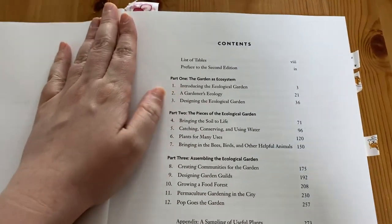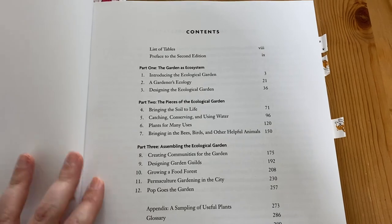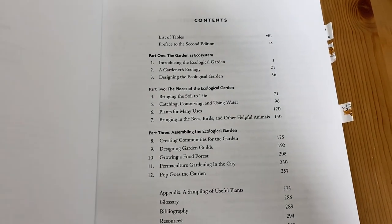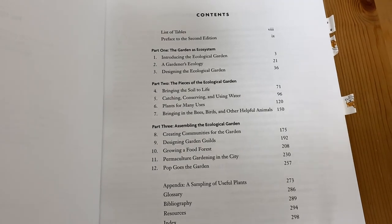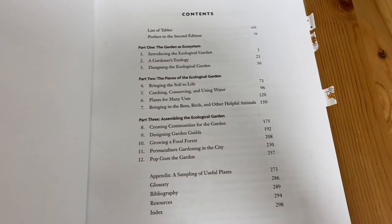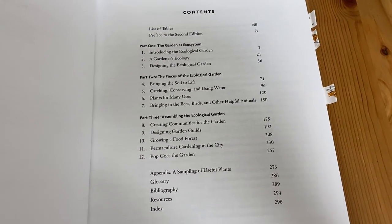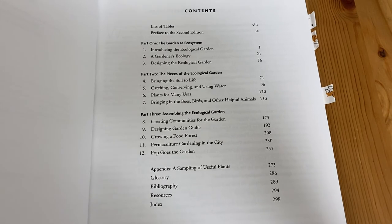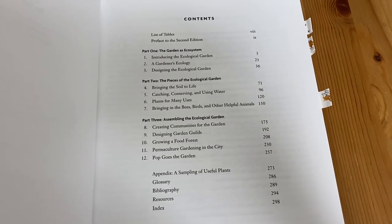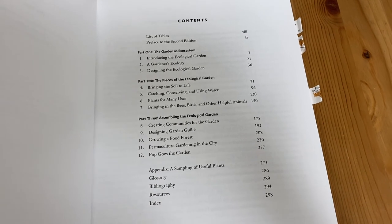Looking at the table of contents, we have an introduction to the ecological garden, a gardener's ecology, designing the ecological garden, bringing the soil to life, catching conserving and using water, plants for many uses, bringing in bees birds and other helpful animals, creating communities for the garden, designing garden guilds, growing a food forest, permaculture gardening in the city, and 'Pop Goes the Garden.'